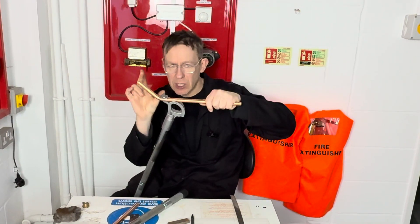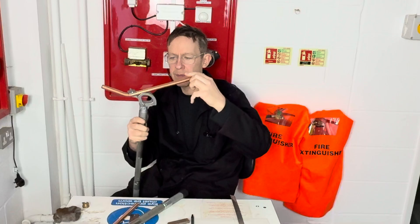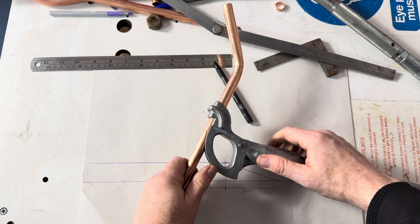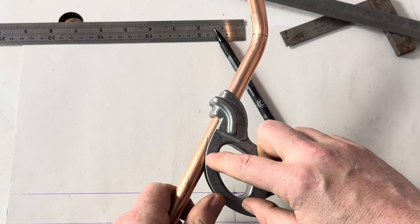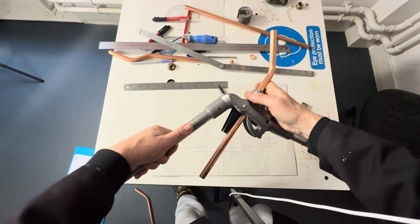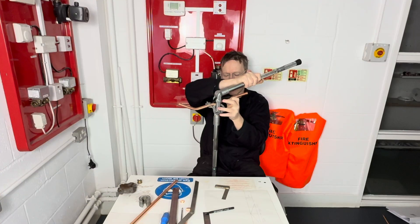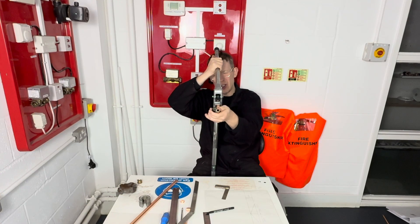So we then put our pipe into the pipe bender, so the short side is this way up and in this direction. We want the line just to touch the edge of the former. Close the lid. We need to make sure the pipe's nice and straight before we bend it.